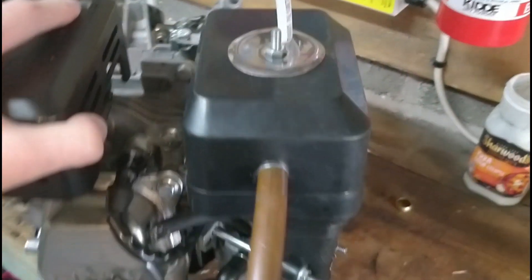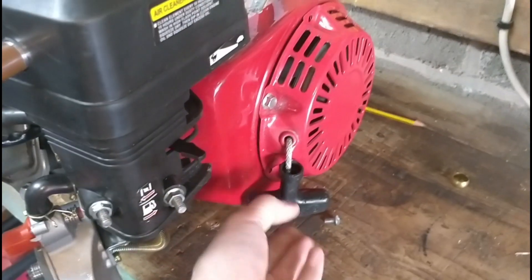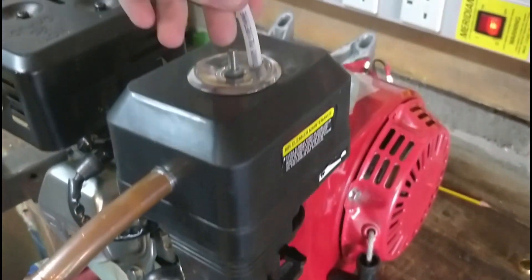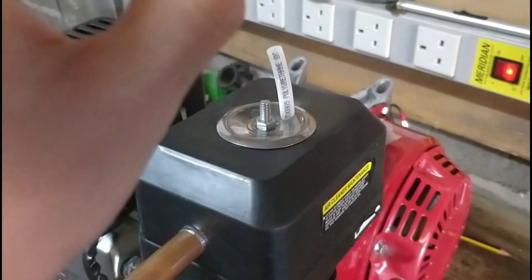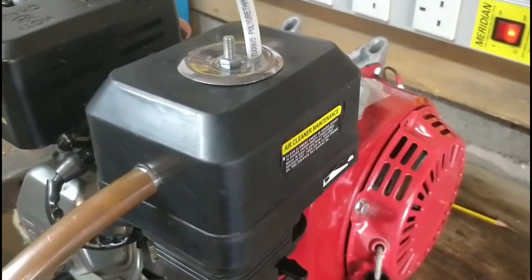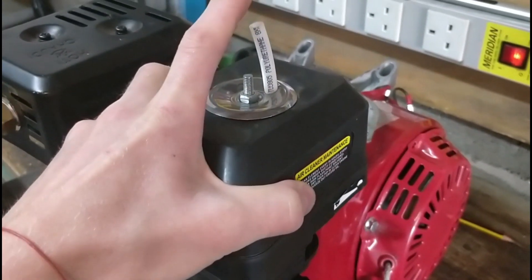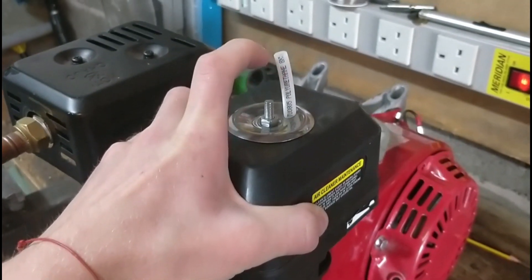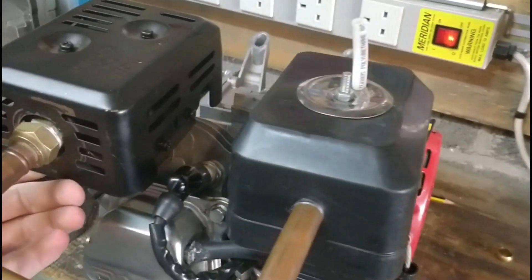Something else to point out: for the engine to start efficiently when you first pull the cord, it needs something I call a kick. What I use is isopropanol, or some form of alcohol — just a couple of drops down the air intake, literally the tiniest amount. That just gets the engine going on the first pull cycle, and then the hydrogen takes over from there. If I had an electric start I don't think this would be needed, but just to keep things cheap and cheerful, a drop of alcohol down the intake gets the engine going nicely.